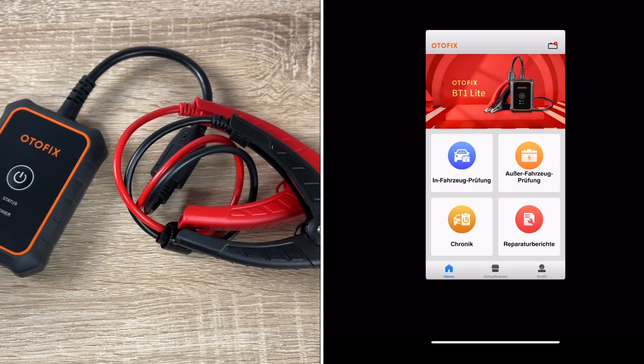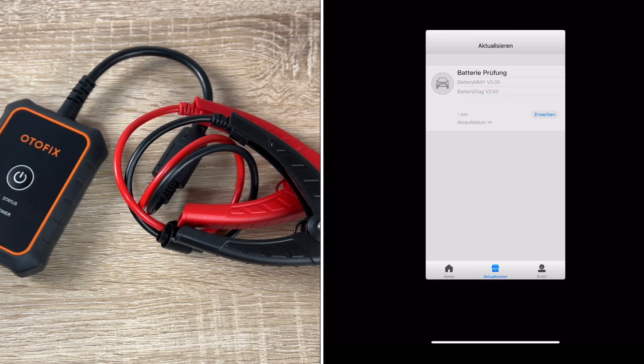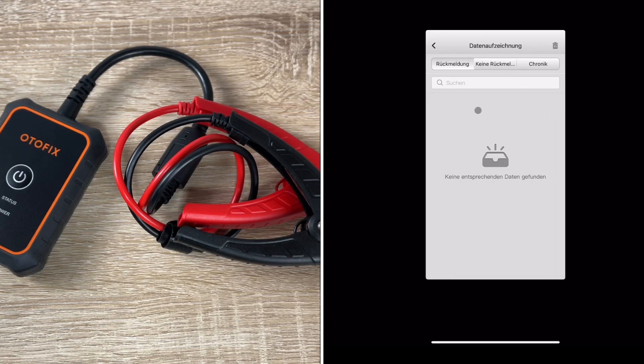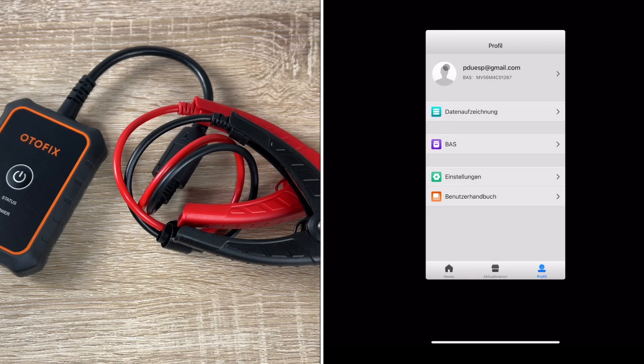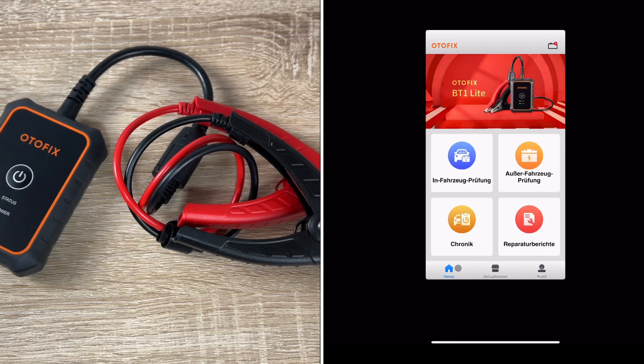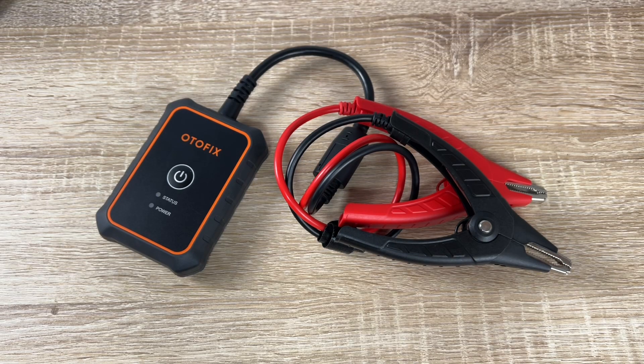The BT-1 Lite is a wireless battery and electrical system tester controlled by the battery tester app or the AUTOFIX tablet for faster, easier test procedures in your workshop. The app is easy to use — you can see a history of all your tests and it's available in different languages. Thanks for watching! Please subscribe and give me a positive feedback, and I hope to see you again on my channel soon!